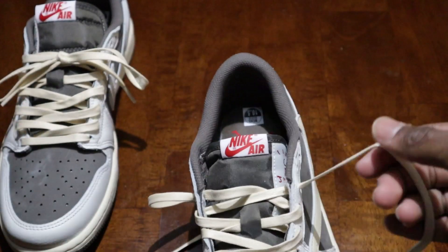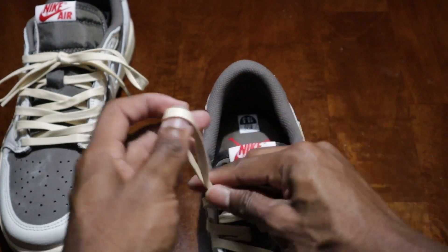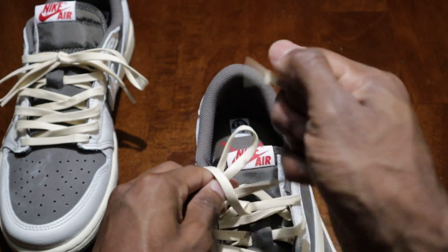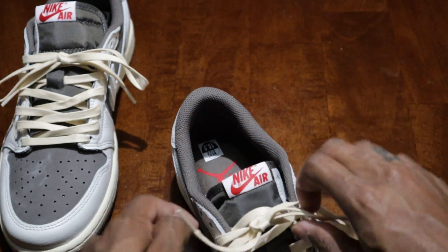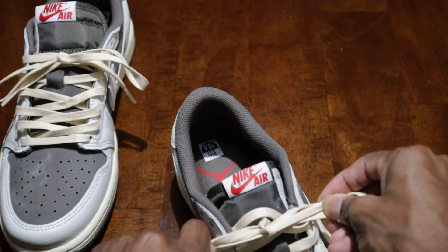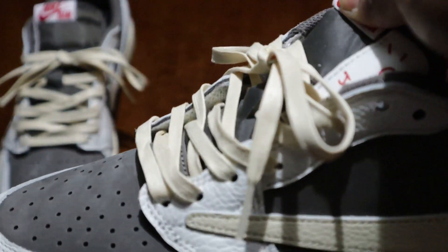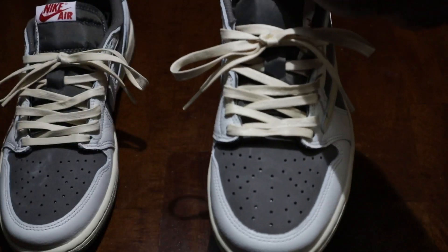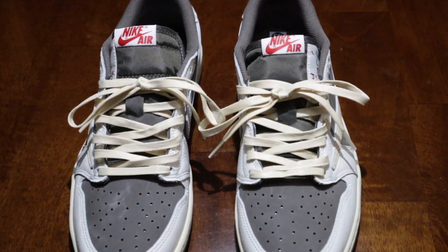Now we're going to tie it. It doesn't matter how you tie it. And if you want to double knot it you can, but I'm not going to do all that. So there you have it — that's how you lace your Jordan One Low.